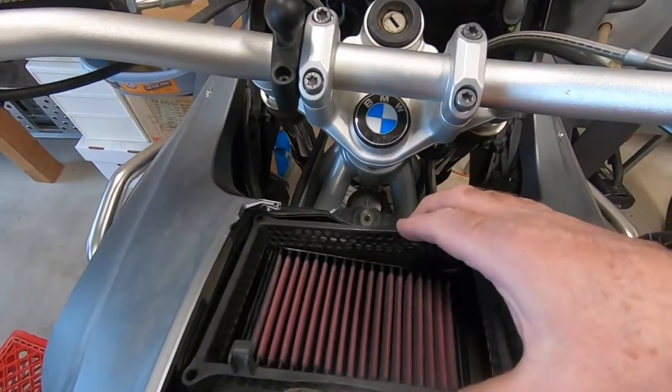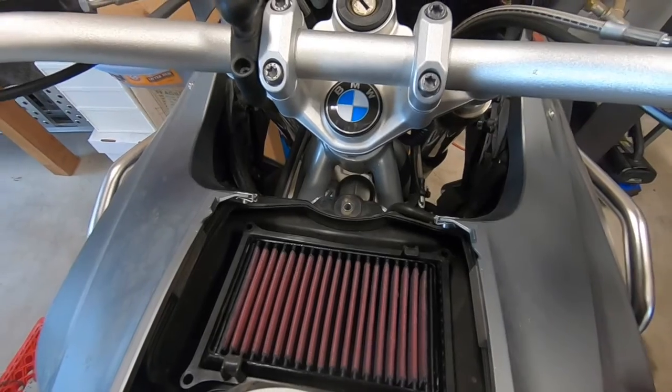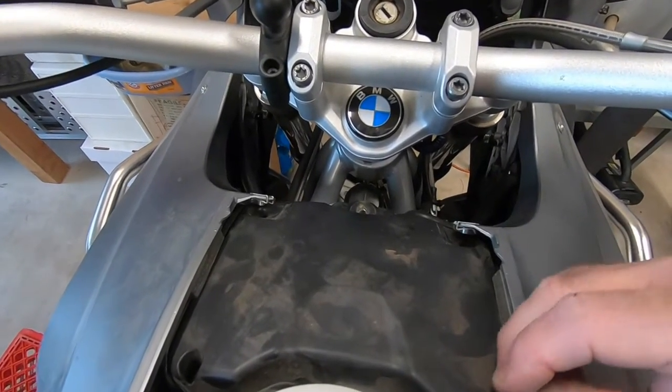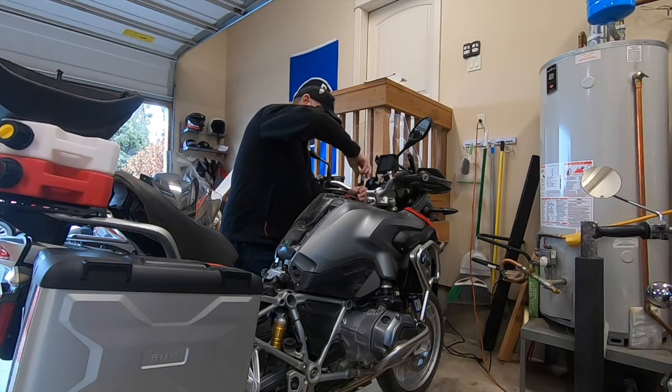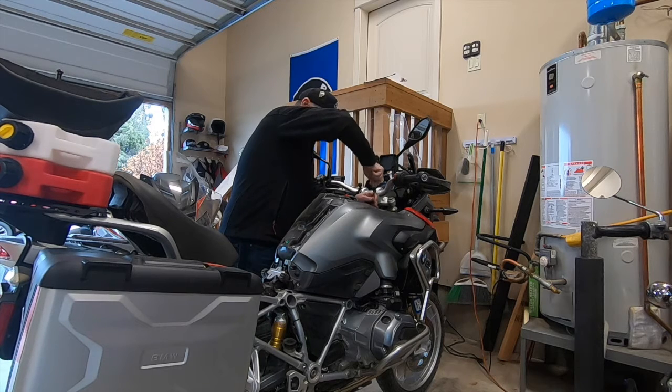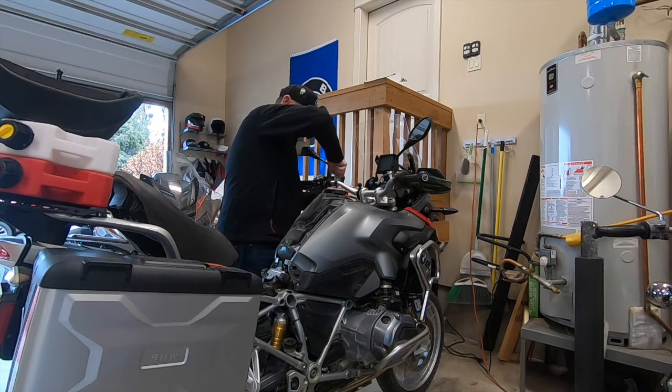New filter's in place. We'll put the harness back in and it's time to put the cover on and screw it in. Cover's back on and now we just need to reinstall the screws.